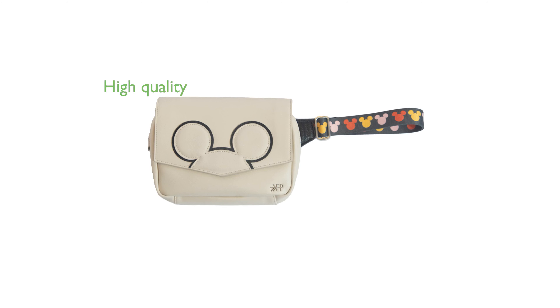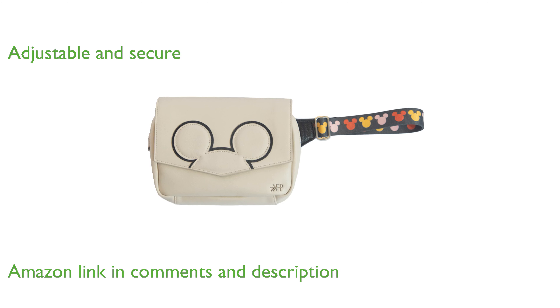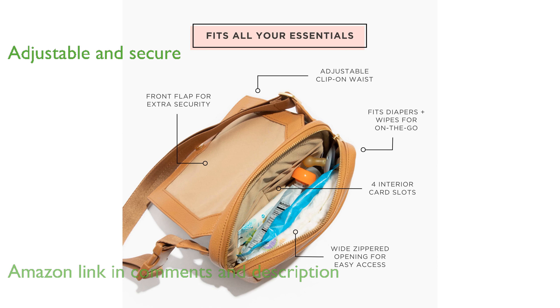The Disney Mickey Mania Fanny Pack is crafted from high-quality vegan leather, ensuring both durability and style. This versatile bag features an adjustable waistband and a snappable flap, providing convenience and added security.